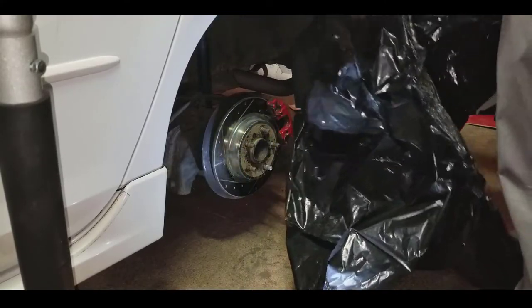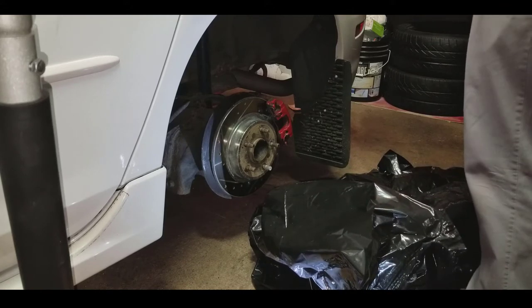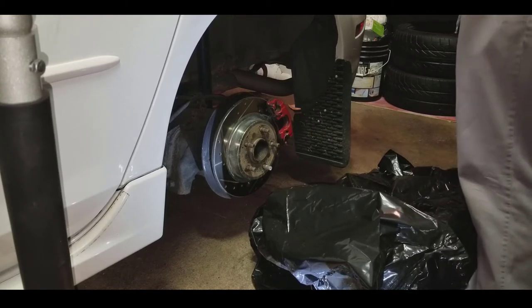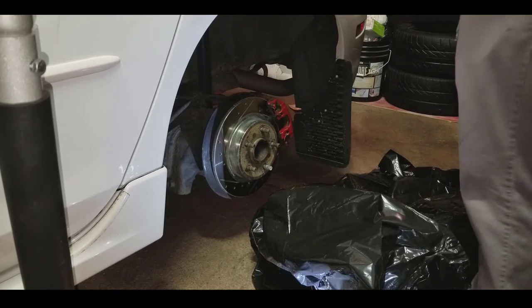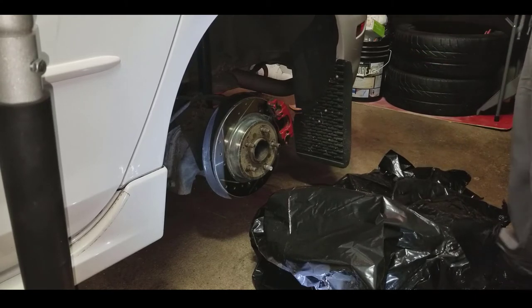We're gonna get the trash bags to protect everything. We don't want paint getting on the side of our car or anywhere besides the caliper. I'm going to show you how to mask off and tape off. Take a trash bag or two and tape behind it — make sure your struts are protected, your rotor, and the outside. You can use any typical tape. I don't prefer duct tape but that's all I have. Be careful not to peel off your paint. Just follow my steps of wrapping this to get it prepped and ready for paint.